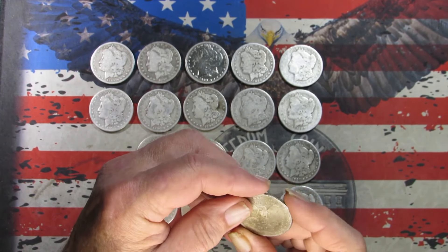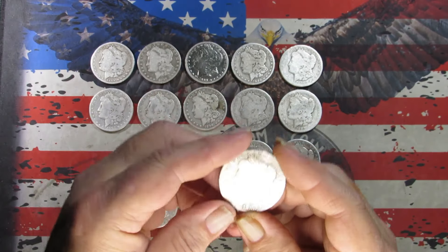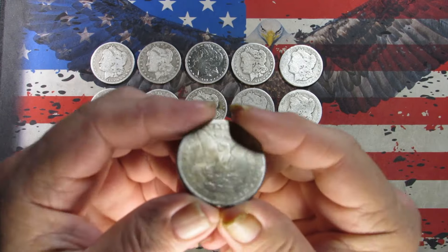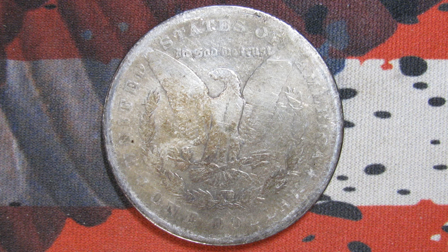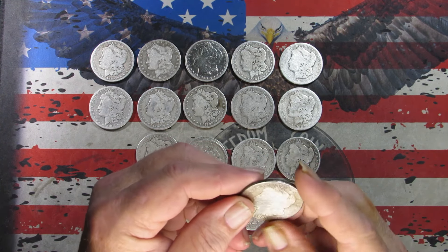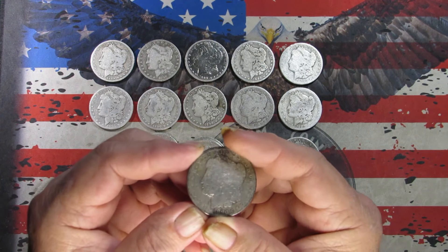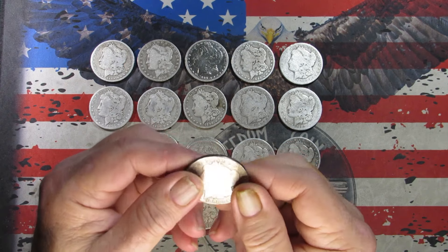Next one is reverse-facing, Philadelphia mint, got a little toning going on, pretty slick. We've got an 1880 Philadelphia. Taking pictures. One last look — 1880 Philadelphia. I'd say this is AG3, maybe even possibly a Poor. Pretty slick, pretty beat up.